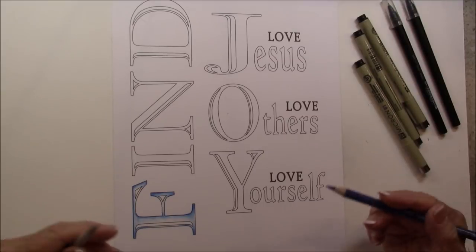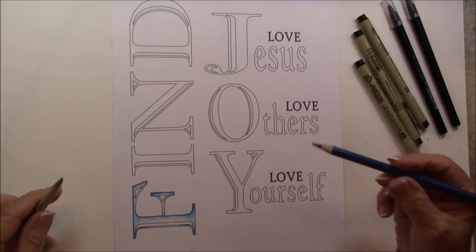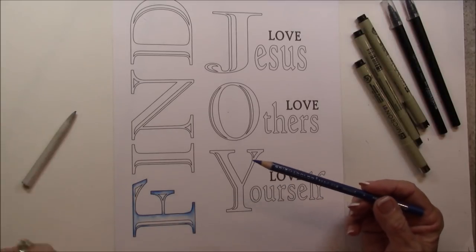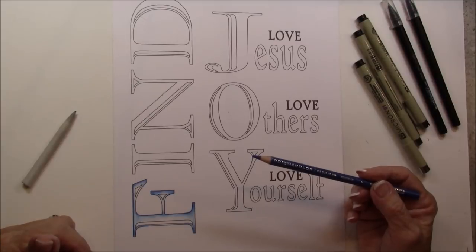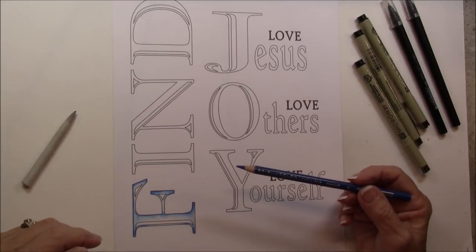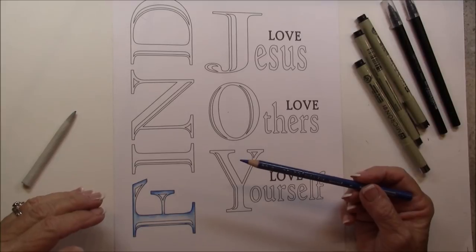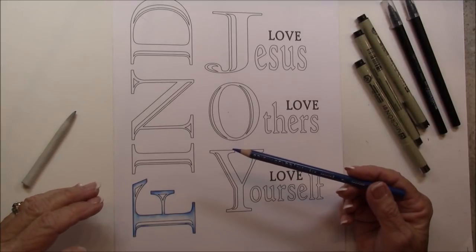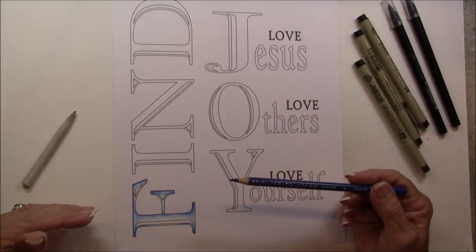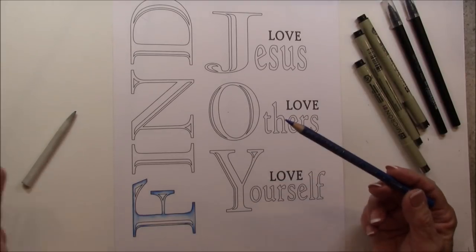If you get ahead and want to go ahead and color yours in advance, that's fine. I did the F already and I'm using colored pencils. You can use any color pencil that you have because this method will work with any color pencil. Just different color pencils have more pigment in them, and I really like the Prismacolor color pencil, so that's what I'm using. You can get the colors I'm using on my website. I just have a few that I like, but you can use any color pencil.